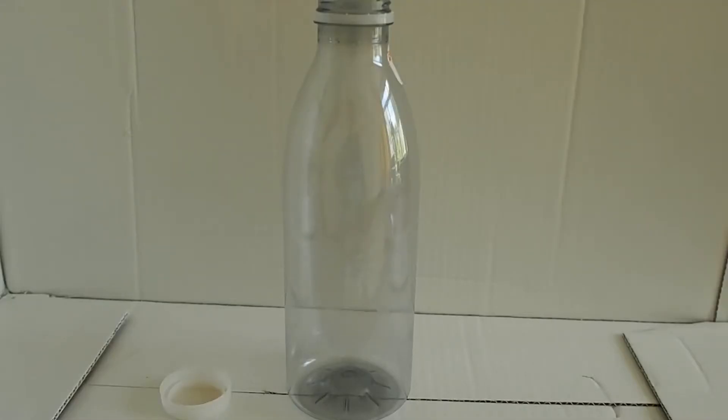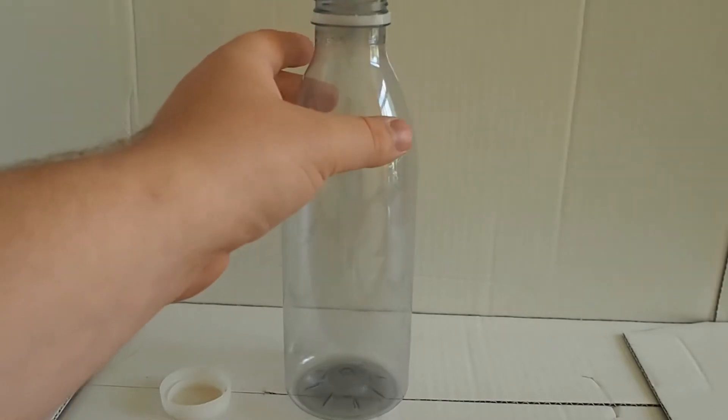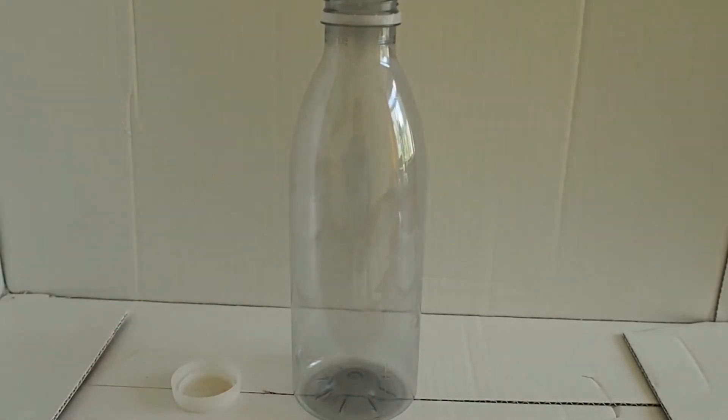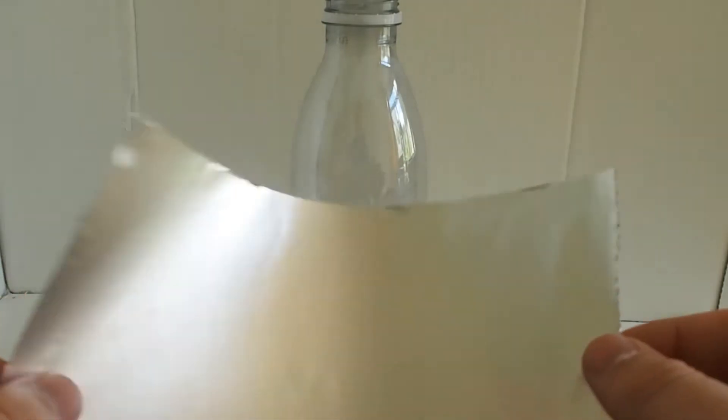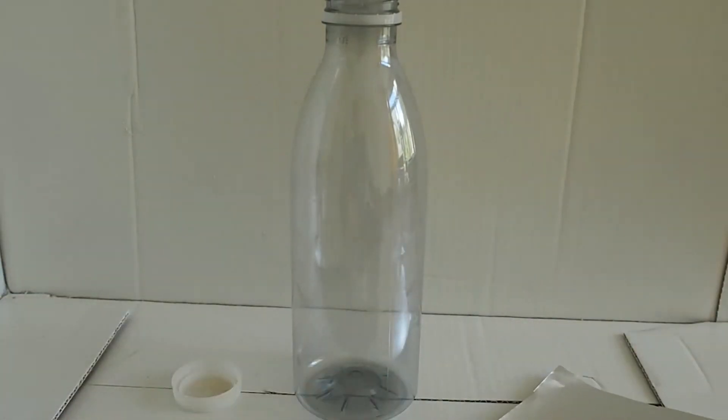So let's get started. To begin making our bottle to store our static electricity, or lightning, we're going to need a bottle and its cap. I'm going to begin by putting some foil — just some aluminium or tin foil — around the outside.